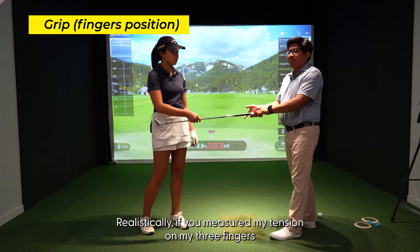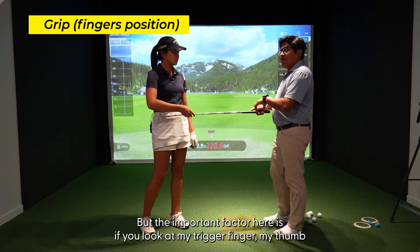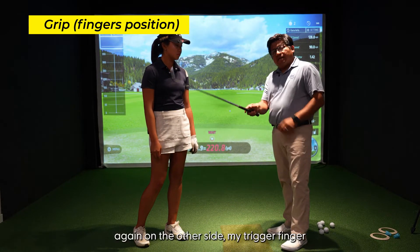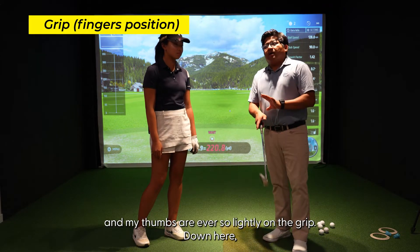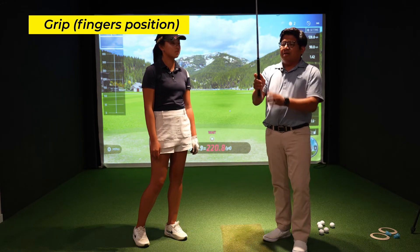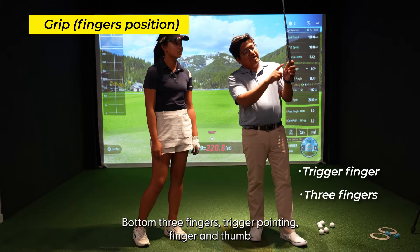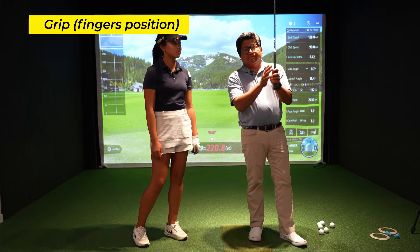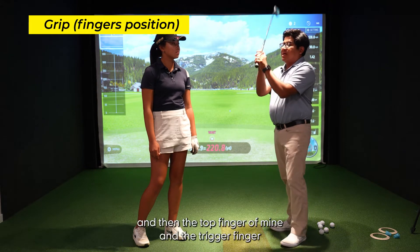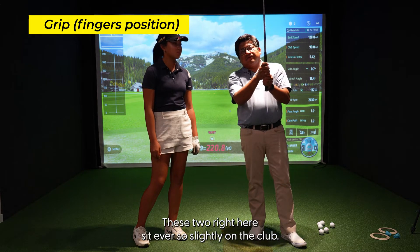Realistically, if you measured my tension on my three fingers here, it's probably a thousand — it's not going anywhere. But the important factor is, if you look at my trigger finger and my thumb, it just sits ever so slightly or lightly on top of the grip. On the other side, my trigger finger and my thumb are ever so lightly on the grip. Down here I'm holding it for dear life because I don't want the club to disappear. I do the same thing with the left hand — bottom three fingers firm, pointing finger and thumb ever so lightly on the club. So that's a total of six fingers on the club firmly, and then the trigger finger and thumb sit ever so slightly.